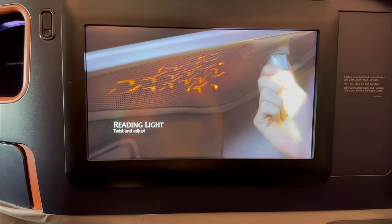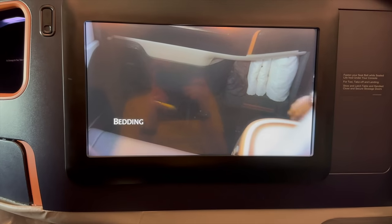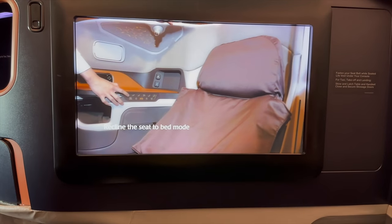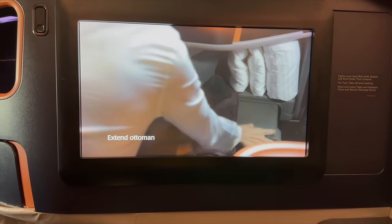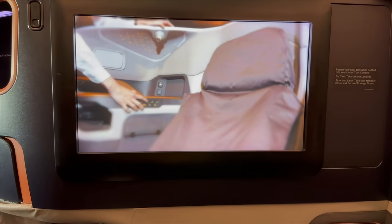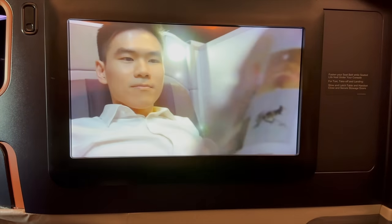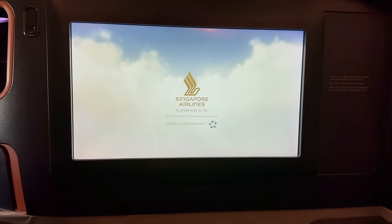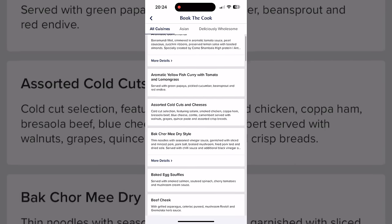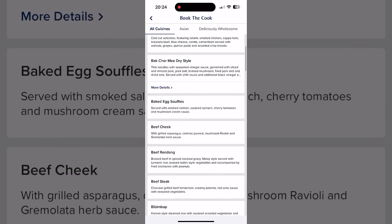Coming up is a video going through Book the Cook — something I've not seen before with other airlines but think is a really good function. It allows you to pre-book your in-flight meals and choose some really tasty and different things you wouldn't normally experience on an aircraft. Two weeks before the flight you can view your in-flight menu, and even earlier you can view the pre-bookable Book the Cook menu. There are more options flying out of Singapore as their main hub, but from Heathrow and Melbourne the choice was still fantastic.